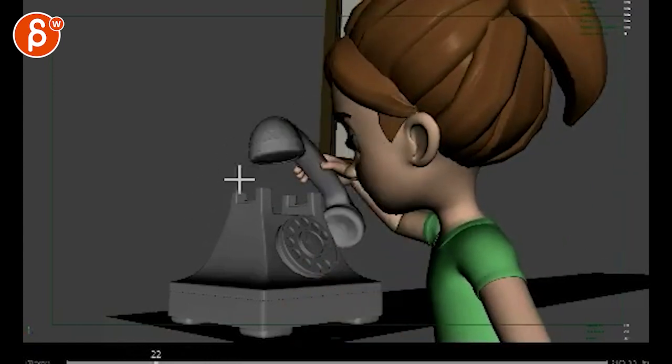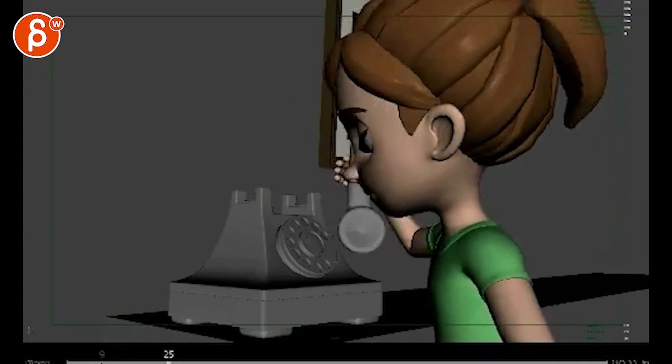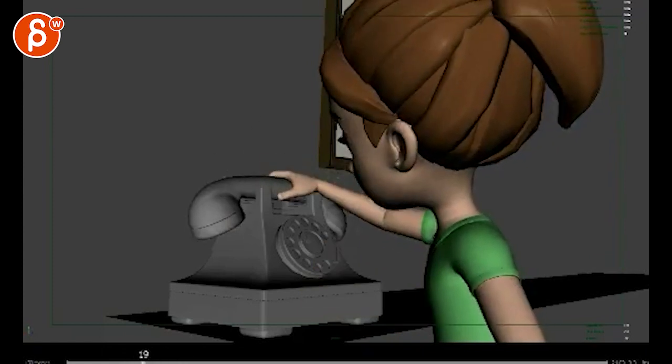Bit fast almost. From here, if I look at this piece from here to here, I think it's a bit fast. Give it like three more frames.